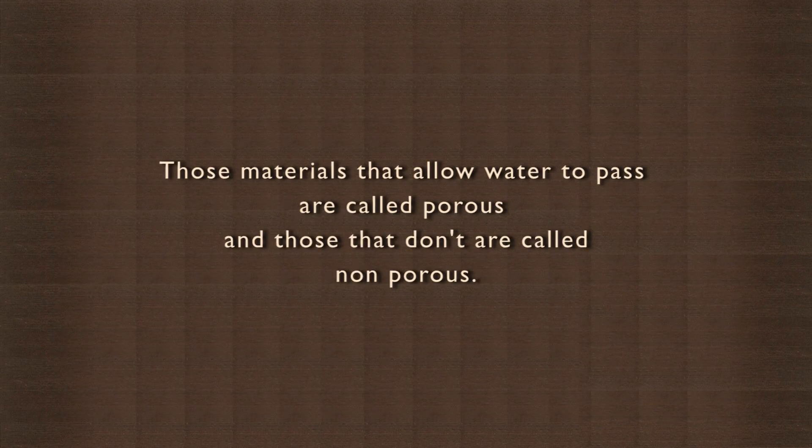Those materials that allow water to pass are called porous, and those that don't are called non-porous. Umbrella cloth and plastic sheet are non-porous. Take some cloth made of wool and nylon and see if they can protect you from the rain.